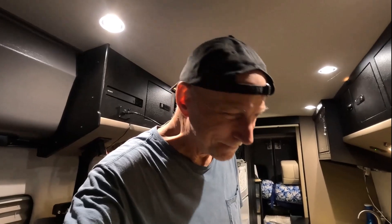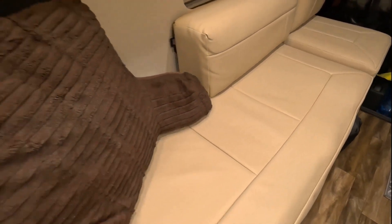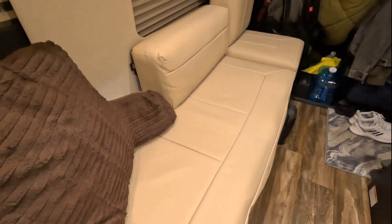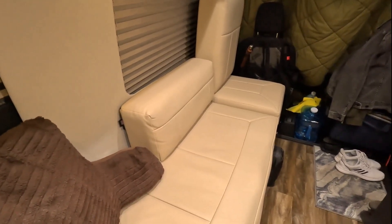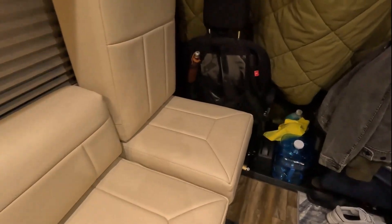Good evening. It's dark out, just to prove the point — so it's time to go ahead and get the place ready for sleeping. I'm gonna show you what I go through in the evenings when it's time to get this couch prepared as a bed.